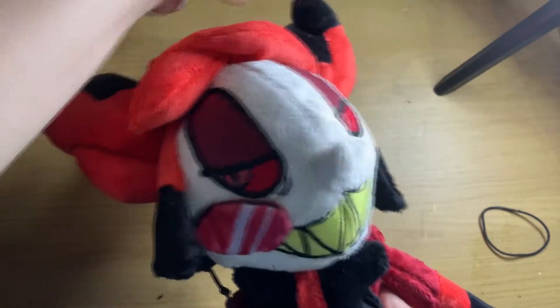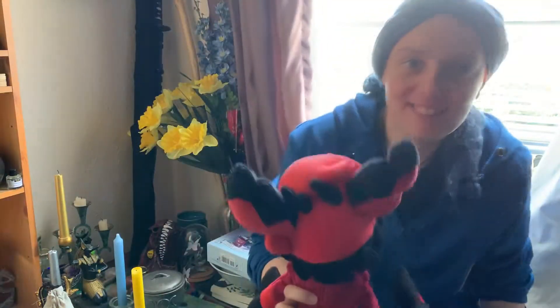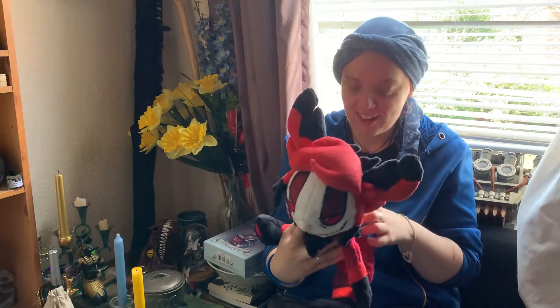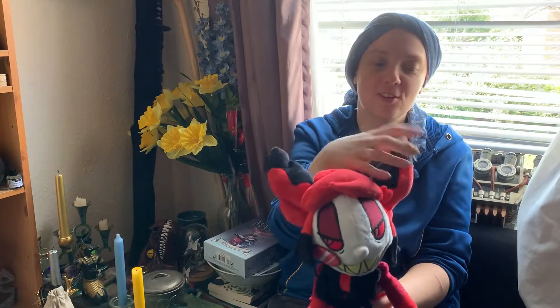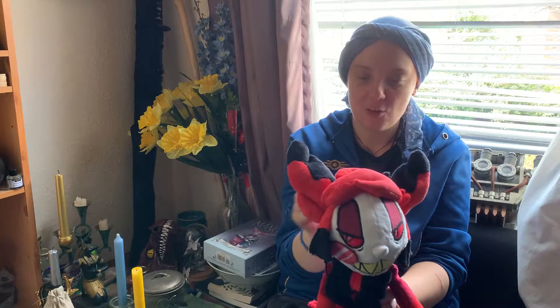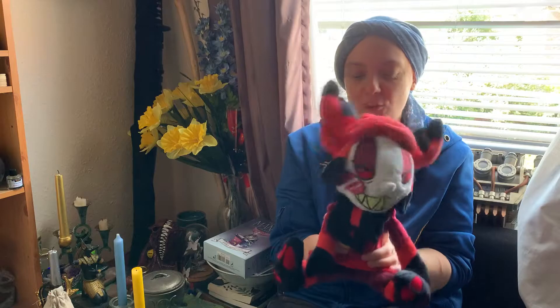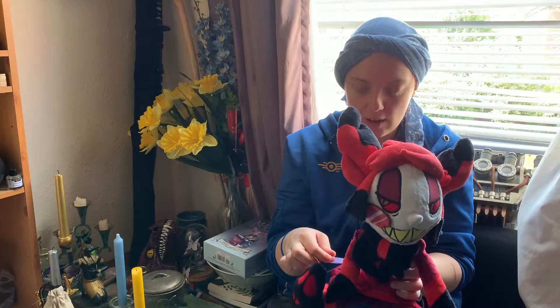I do actually highly recommend this young lady — everybody's a young lady to me, even if they're not. So today I want to talk to you, now that you've seen me open this fluffy boy, about Custom Cuddles who made this guy for me. She is on Facebook, Instagram, and Patreon.